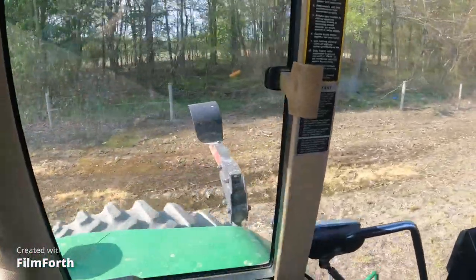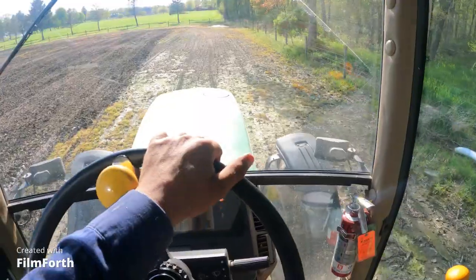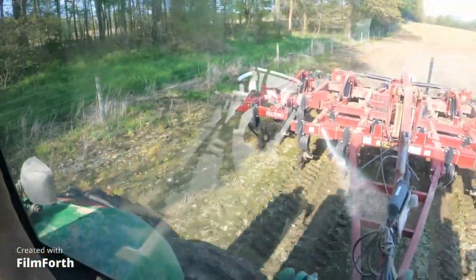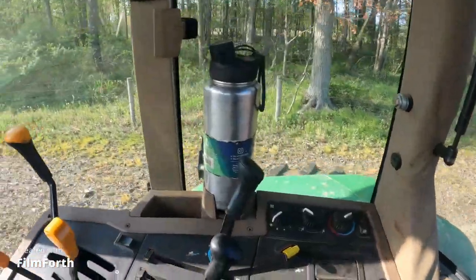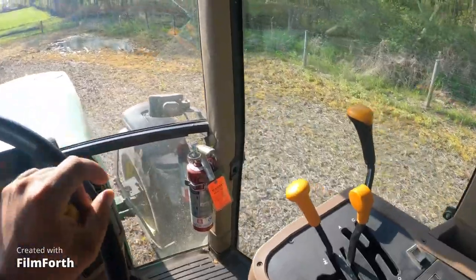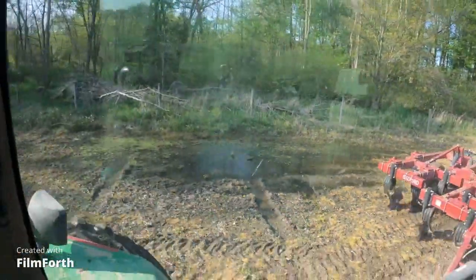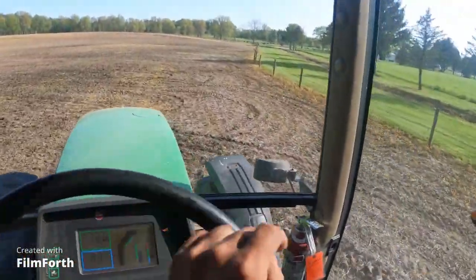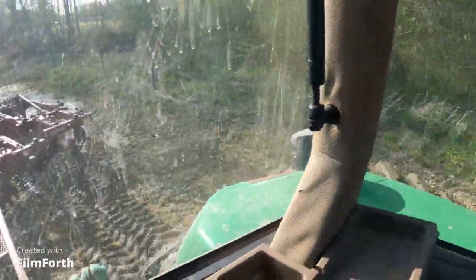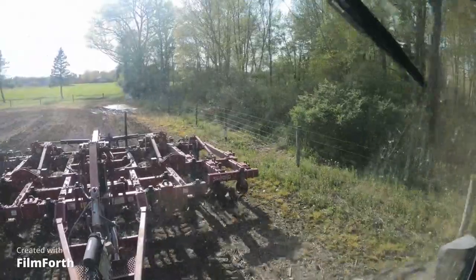Just like that one right there — that's always the wet spot. It might do it down here and it might not, where it'll start to want to spin. Nope, it's not going to do it. Pick your hydraulics up — I'm not even going to attempt to go through that because that is just a quagmire. So I'm going to do my ends off and then go back that way. Not really spin it, but I think I just pulled it right through it.